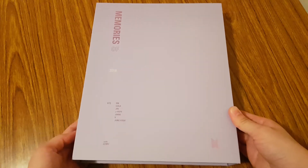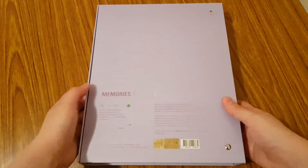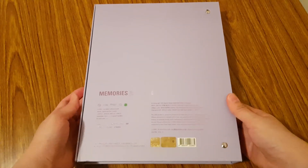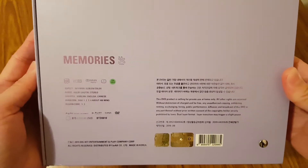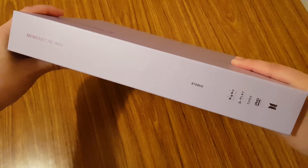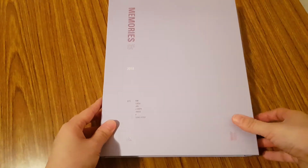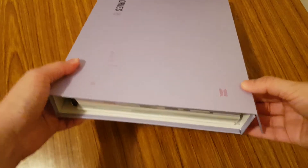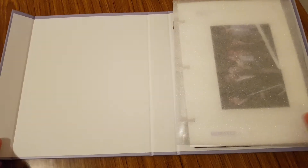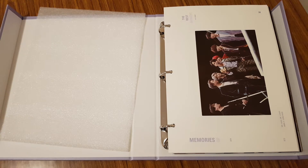So here is the front of the Memories DVD. The packaging is very similar to their 2017 Memories. When you open it, this part actually has a magnetic closure, which is really nice. Open it up and you have this foam part covering it. As you can see, it's like a binder format.